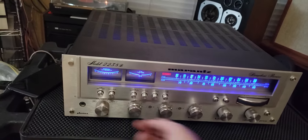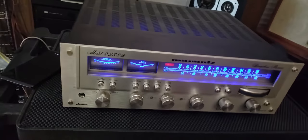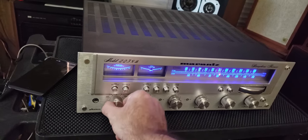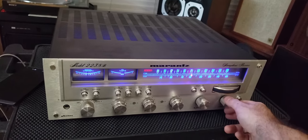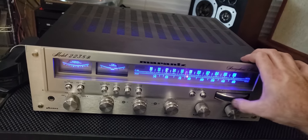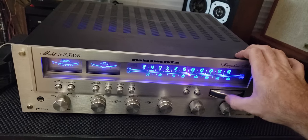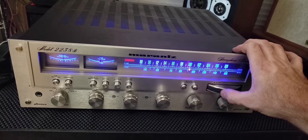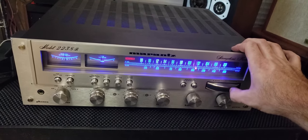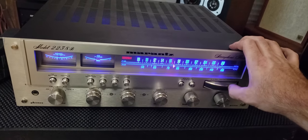Real quick, let me take you through the tuner. I didn't hook up an antenna — I just did the lazy thing and hooked up an extra speaker wire to the antenna. I'm going to show you how good it tunes even without an actual antenna hooked up. It locks in on stereo. I'm out here in East Mesa, which is a suburb of Phoenix. This might be one of the stronger tuners on any receiver that I've had.